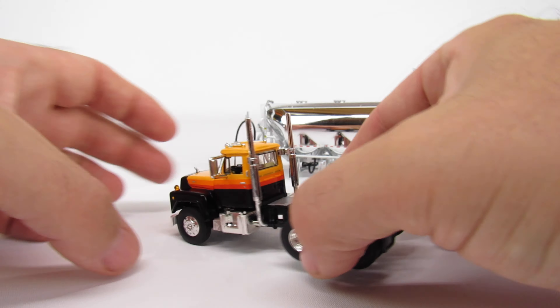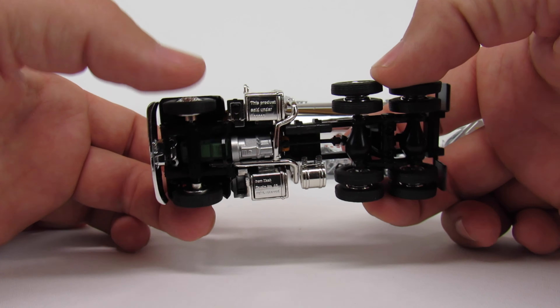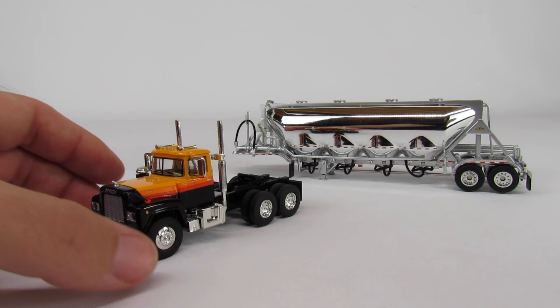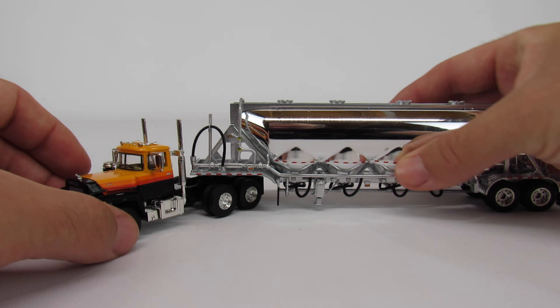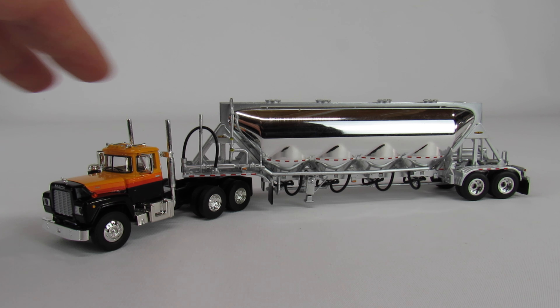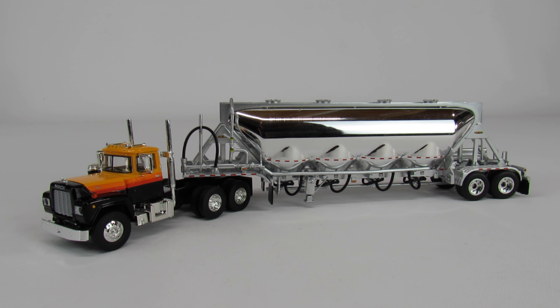There's no steering or anything like that, but that's normal for 1/64 scale. This really is just a good looking set. It's kind of unusual to have such an older truck with a brand new trailer, but that's real life — some of the guys that haul dry bulk, you make money running whatever you've got. If you start out with something like this and know what you're doing, it won't take long before you've got a little money saved up and can get something better.